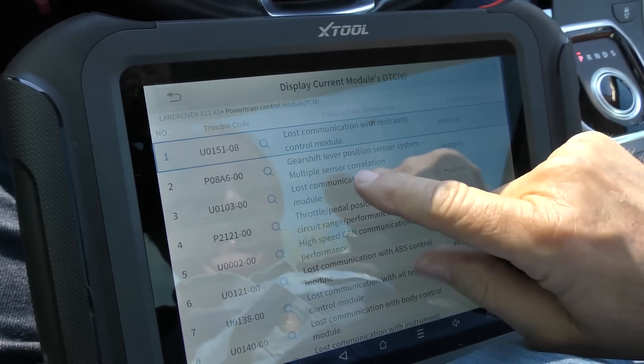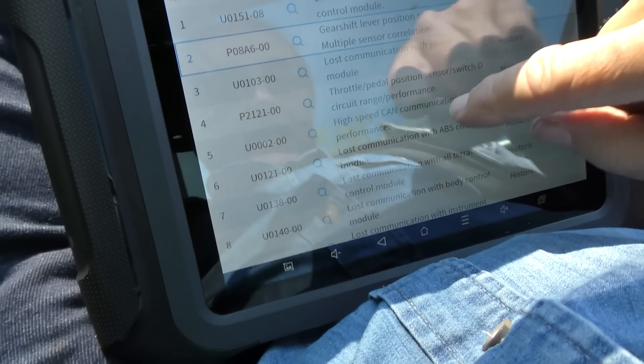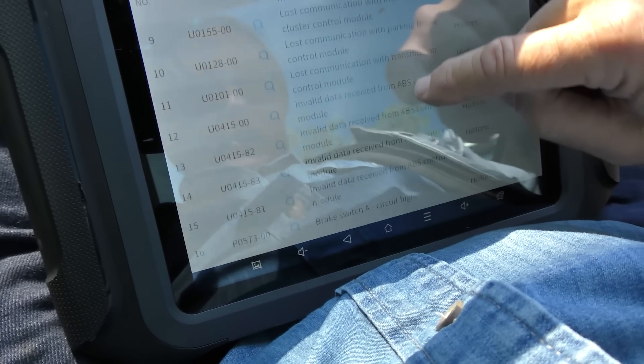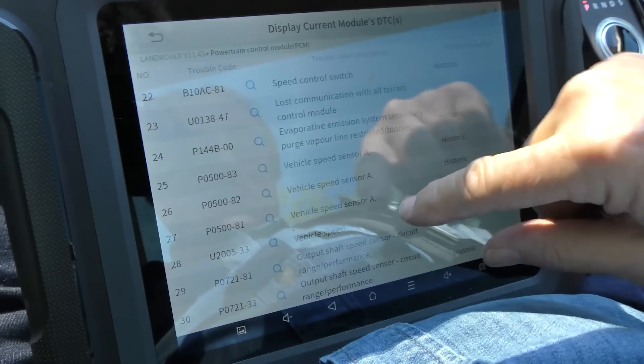Lost communication with restraint, gear shift lever position sensor, multiple sensor correlating, throttle position sensor, lost communication with ABS — these things are just total insanity. The amount of invalid data received from the transmission control module — there are so many codes. Basically the only thing we can do is erase them, take it for a road test, see if any come back. That's what you've got to deal with — they're over-complex electronically; it's just a level of insanity to make your head spin.